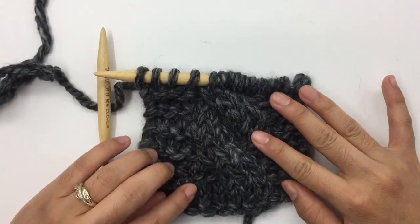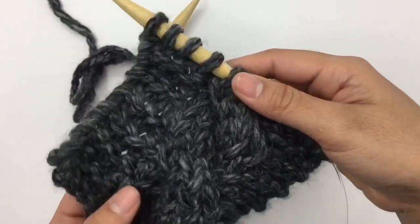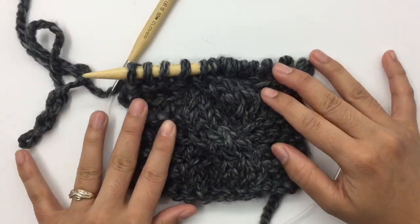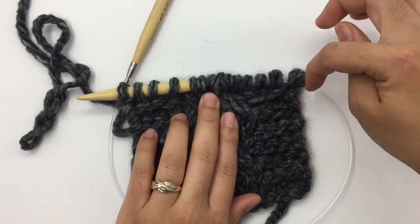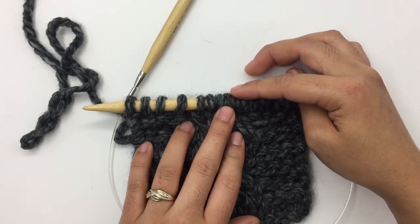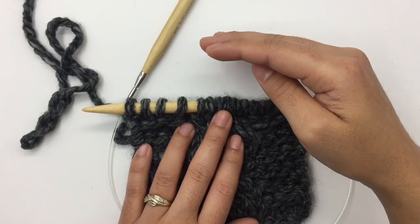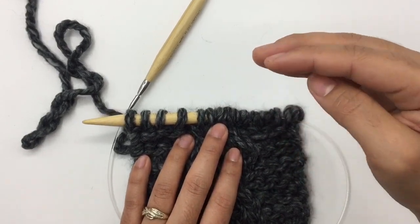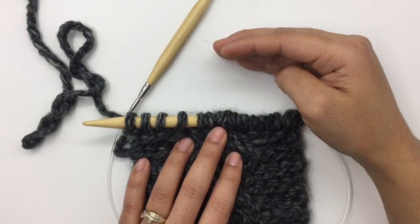See, it's a very beautiful and very easy pattern. Next, you just keep repeating row 1 through 6, row 1 through 6, over and over.